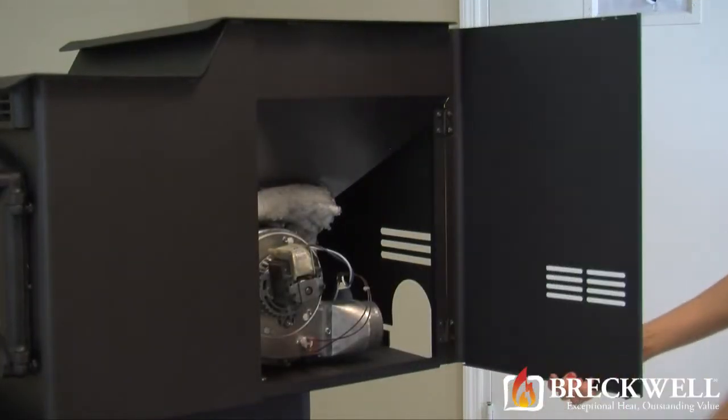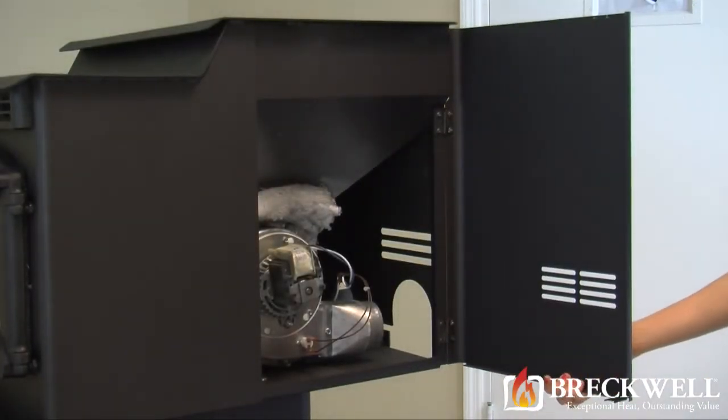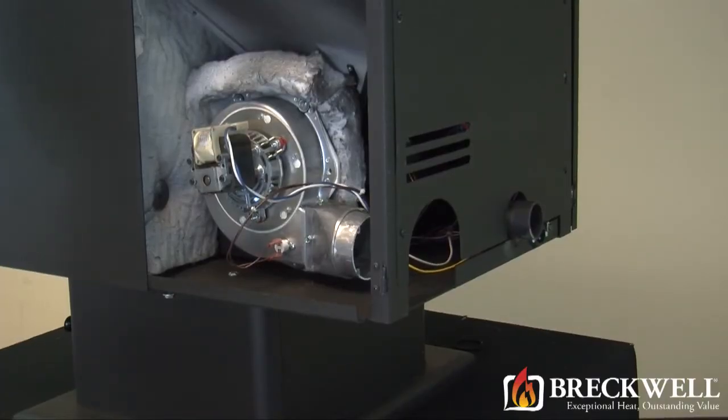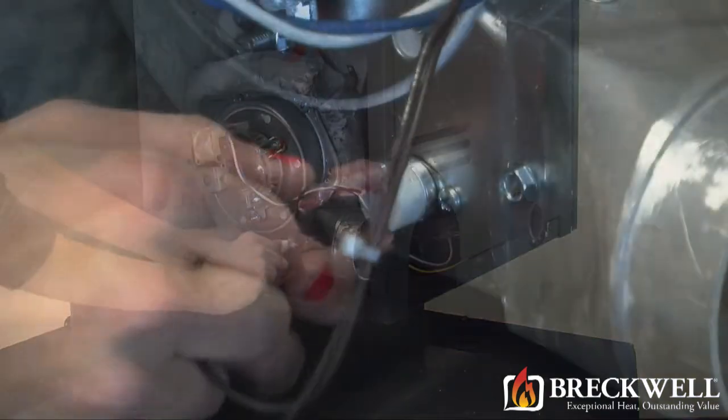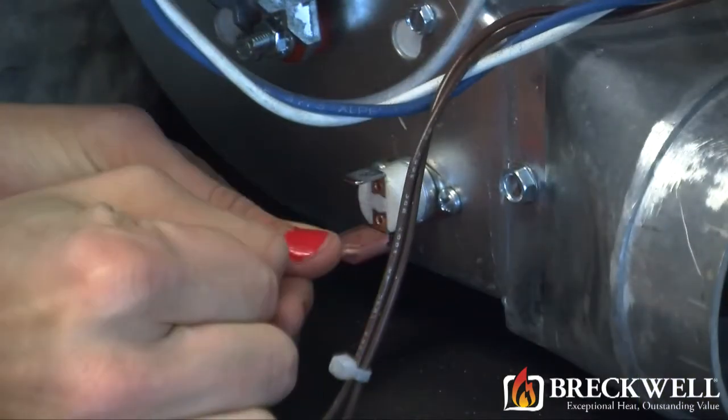Once this bolt is removed the side panel will easily swing away from the stove. The proof of fire switch is a small switch located on the outside of the blower housing. It should have two wires connected to its terminals. You'll need to remove these two wires before proceeding.